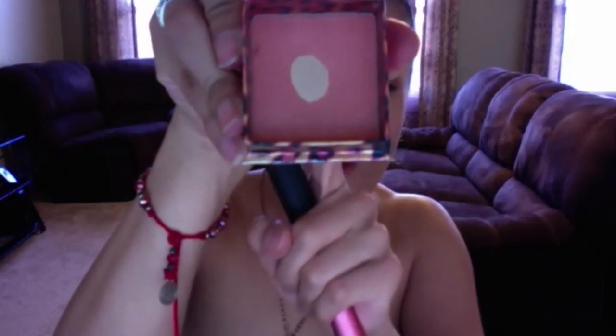Here I'm using my favorite blush with a big fluffy blush brush. This color is Coralista from Benefit — and yes, I've hit pan, that's how much I love it. I just love all the shimmer it gives me. It's just a perfect peachy color. Here I'm prepping my lips.